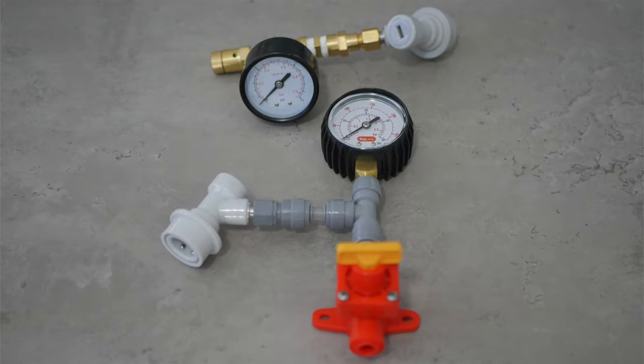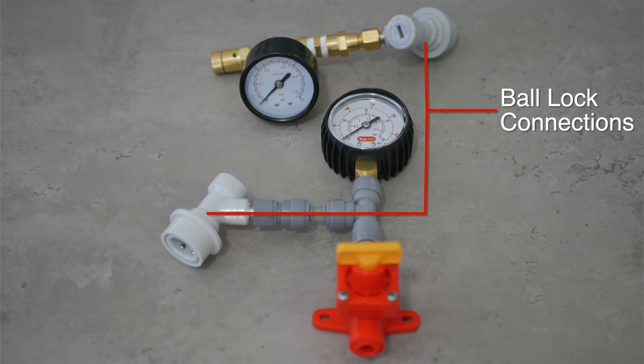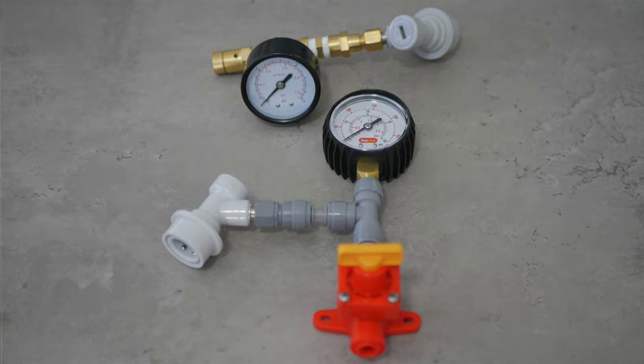The spunding valve is usually connected via a ball lock post, making them suitable for use with kegs and unitanks that support ball lock posts. However, some manufacturers have gone a different route with proprietary fittings. Naturally you should avoid these unless you have the equipment they support. And really the smart money is to spend on one that can be used for multiple purposes.